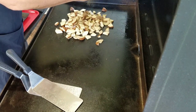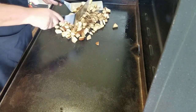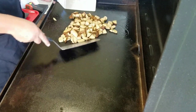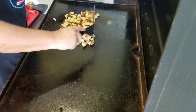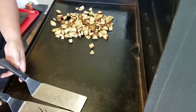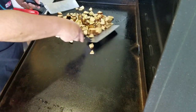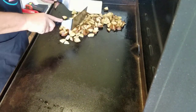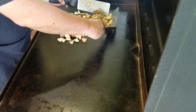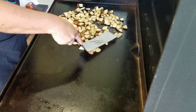Man, this seasoning smells so good on this hot griddle top. I say that about a lot of seasonings, I know I do, but this chicken and herb is just putting off a smell that is really awesome. Now I'm going to add a little bit more oil to the potatoes, mix them up good, and then spread them out and just let them fry.